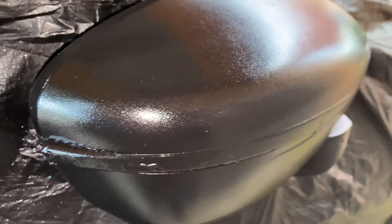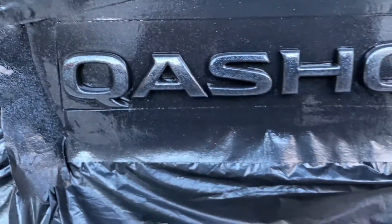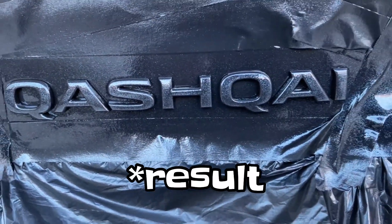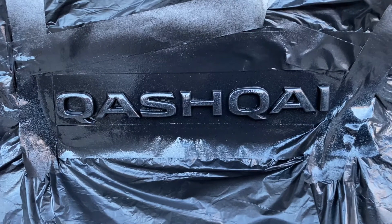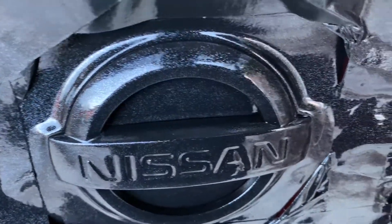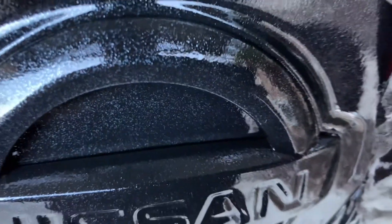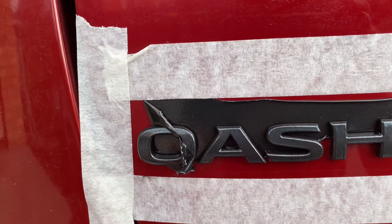Ayaw ko na yung medyo masyadong twist to shine. So this is the final product. This is the final product — check it out.